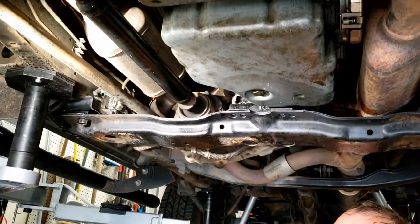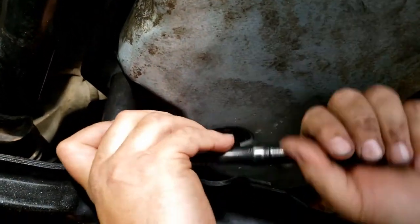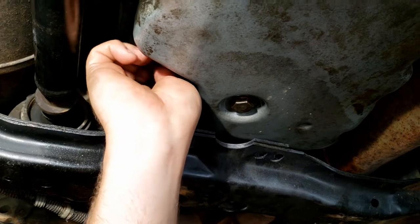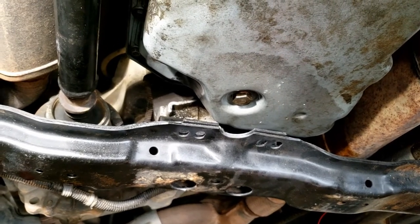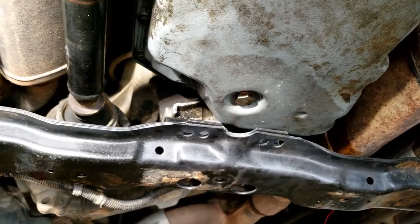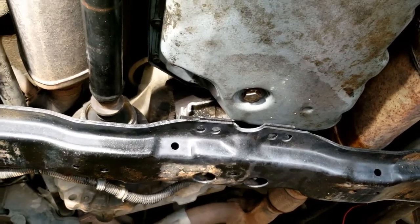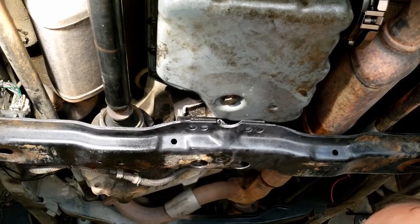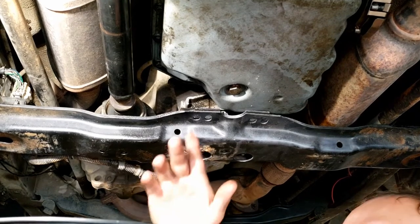The truck's running and it's on the lift — we're going to be filling it with fluid now. We're going to take the fill plug out, which is up here. You can see nothing's coming out yet. We'll keep this here just in case — when it starts getting full it's going to come back down. It'll start coming out, and that's when you put the plug back in. That's how you know it's full.